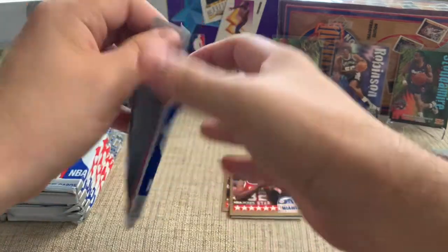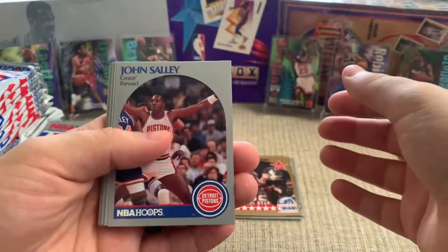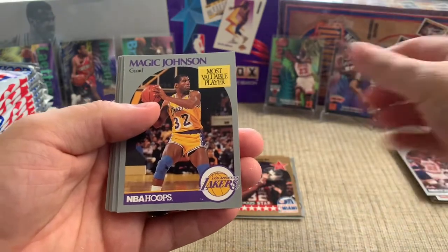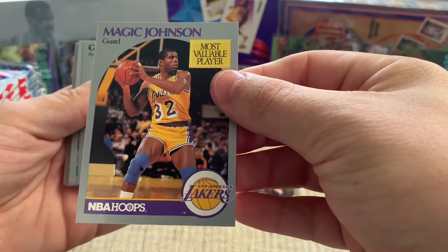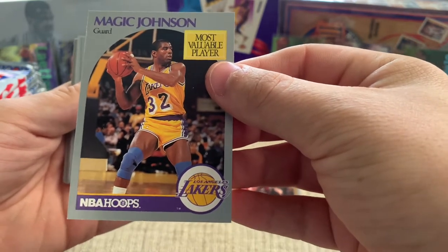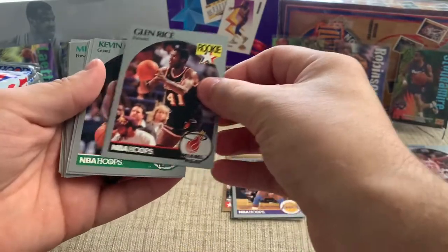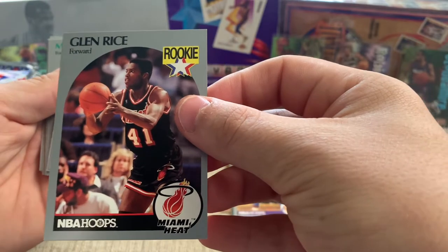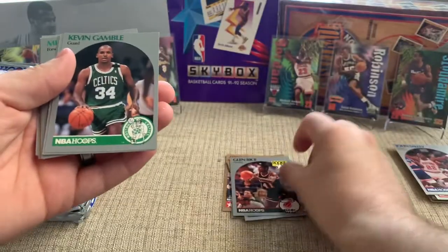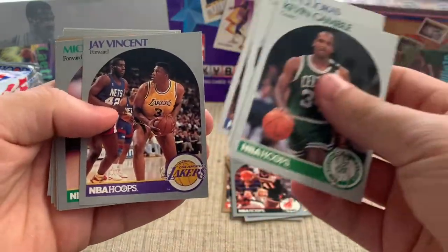Another cool card — Magic Johnson MVP. Looks pretty good but got some wear on the corners. And there's Glenn Rice — great player, rookie card. Played for the Heat and the Hornets. Great shooter, underrated. We're looking for Sam Vincent with that Jordan card, and perhaps his brother Jay Vincent — maybe not. And there we go, that's a cool card: Isaiah Thomas All-Star.